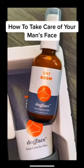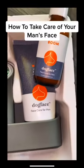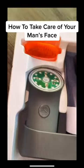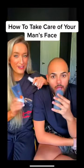Okay, so they sent us the Dayboom Dog Face for men and then they also sent us this cleanser right here. It's a face wash and then we got our silicone brush. So let's try this stuff out.